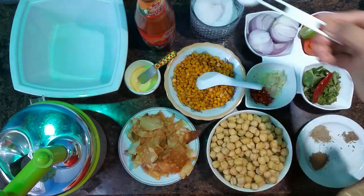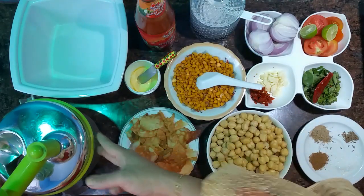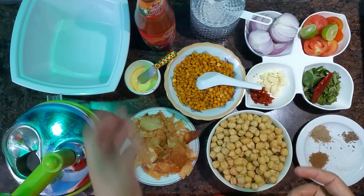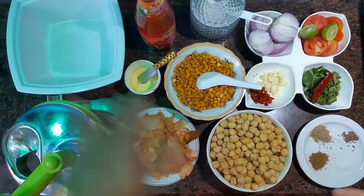This is a half teaspoon of salt. This uncle is a hand blender. I'm taking a bowl with some salt. You can add a bowl.